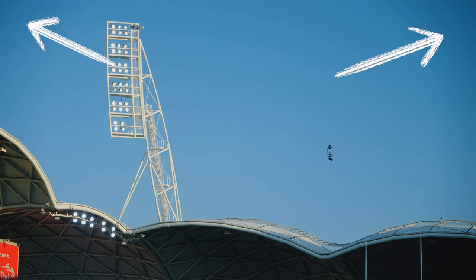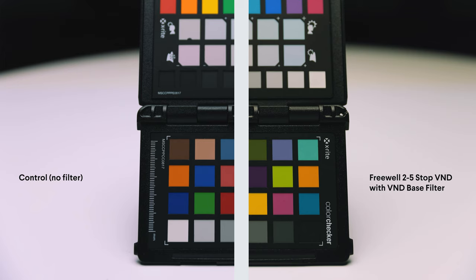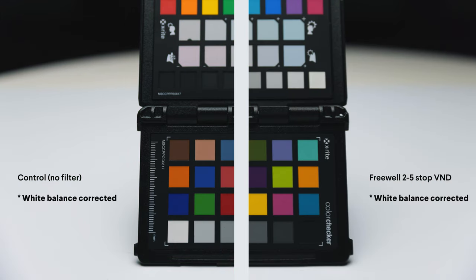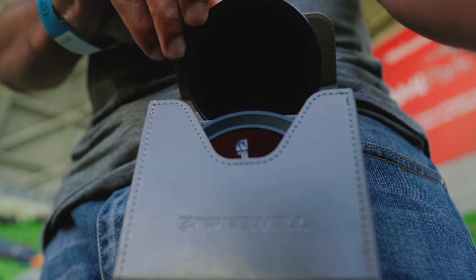There can be some slight vignetting at times, but only if you're filming quite wide, which doesn't really happen much during a game. Vignetting happens on every single VND known to man, so in comparison with other brands, this one really wasn't that bad. Another thing all VND filters do is affect the color temperature of your image, and with the Freewell kit there is a slight yellow tint, as you can see in the test. But when filming sports in the sun, you won't notice that tint at all. It can easily be fixed by doing a manual white balance or some basic color correction in post.